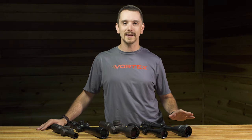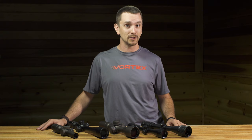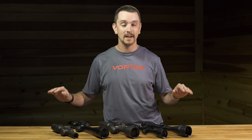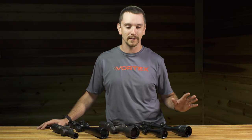A common call we get at Vortex: 'I just got a new rifle, I want to put a new scope on it — I need the most magnification, correct?' Not necessarily. There's a balancing act to be struck between optical quantity and optical quality. Deciphering where that line lies can be a little tricky, so let's go over a couple of things.